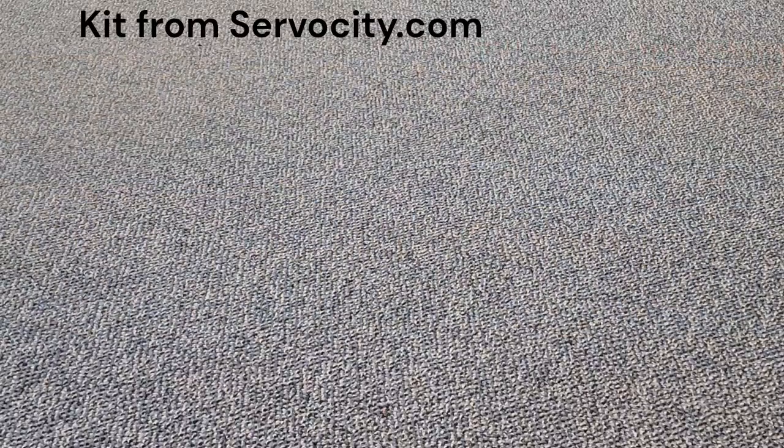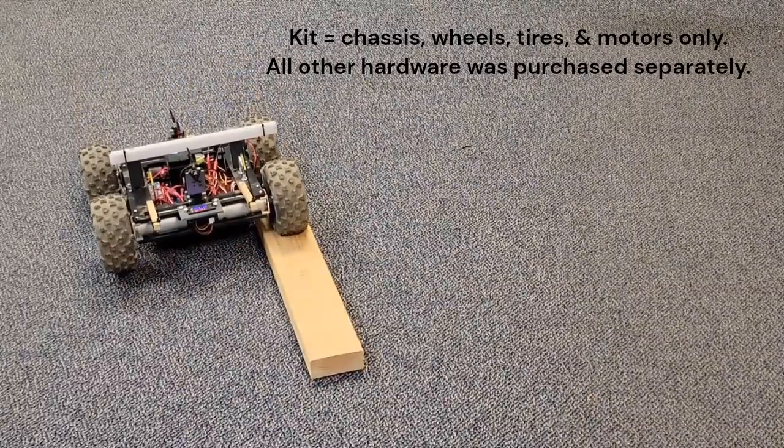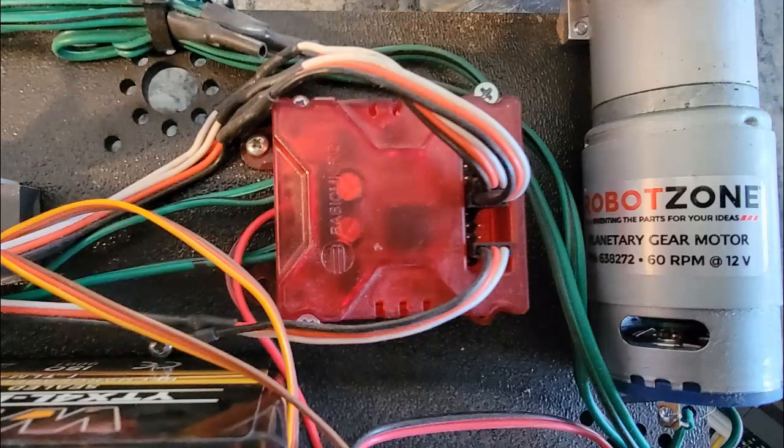I finally found a low-profile chassis, motor, and wheel kit at servocity.com. It has a tough plastic and metal chassis, four direct-drive planetary DC motors, and four large knobby tread tires. ServoCIty now calls this kit the Recon. When I ordered it, the standard motors were 300 RPM, but I had them substitute 60 RPM motors, giving me five times the torque. The motors are controlled by a Roboclaw 2x7A motor speed controller set to differential or tank mode.